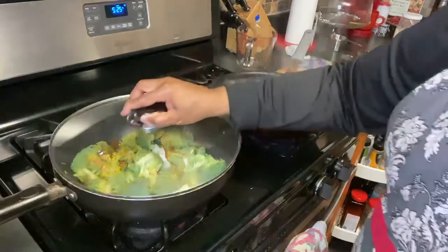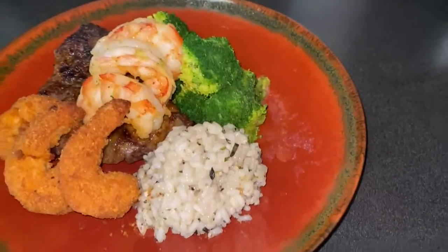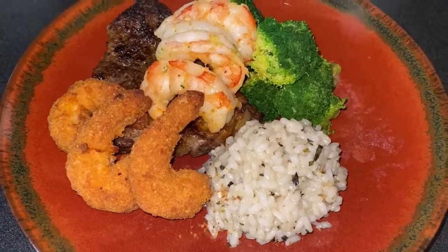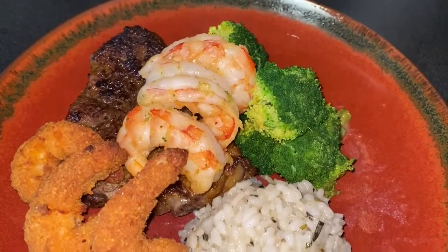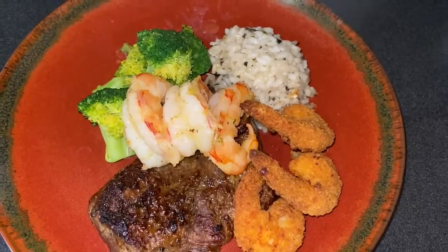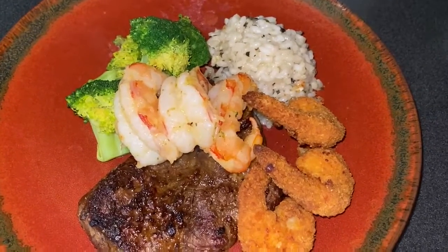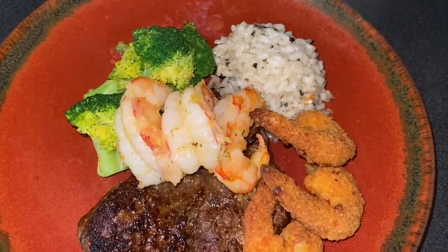I'm going to let that steam for just a few minutes. So here's the dish: the risotto with the rosemary, garlic and butter; the steamed broccoli; the maple sriracha shrimp that I did not make from scratch; the Argentine shrimp that I just slightly steamed; and the filet mignon. This is tonight's dinner. If you liked this video, remember to give me a big thumbs up, like, share, subscribe, and hit your bell so you can be notified with each how-to video. This really is a simple, easy, fun, and delicious meal to cook.